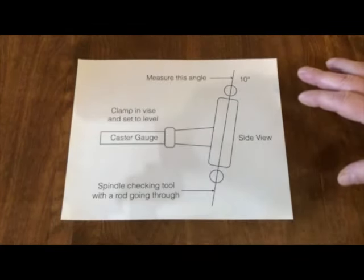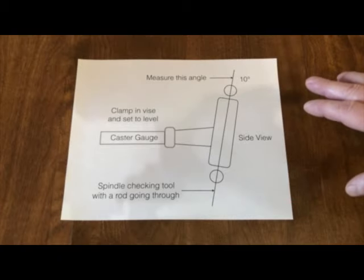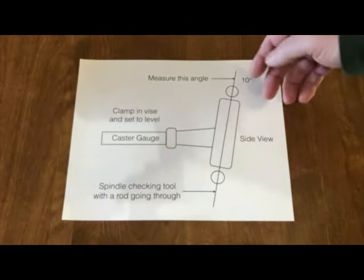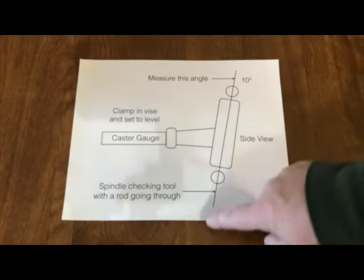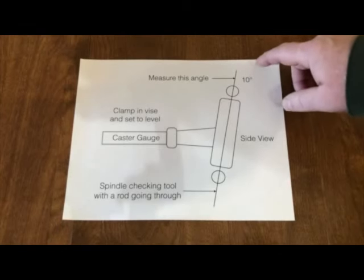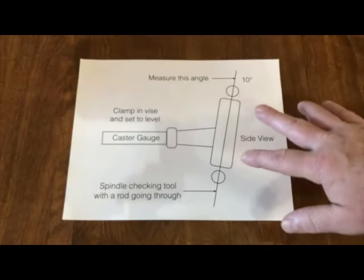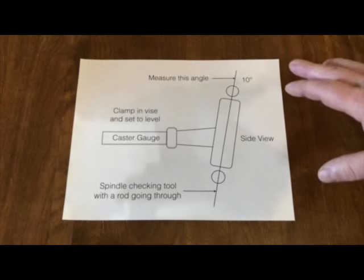Here's a side view drawing on how I used to measure the kingpin inclination on spindles. I had a caster camber gauge, clamped it in a vise, leveled it, put the spindle in and leveled that. Then with a really long rod, you'd have your ball joint checkers in the top and bottom. With that long rod, you can measure with a digital angle finder the actual degrees that spindle's laid back. That's how I used to check inclination on spindles, and I always kept track of it when building cars.